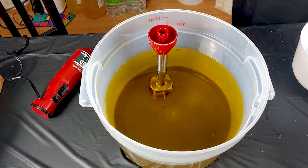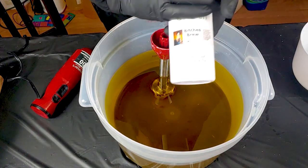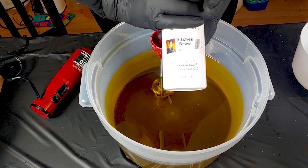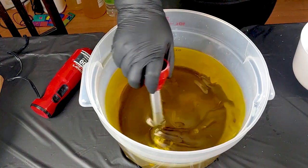To start us off we're going to be doing this one in a slab because it's going to be a low top. The fragrance we're going to be using today is Bitches Brew — if you remember our Hot Mess soap, this is the same fragrance we used in that one. So if you like the smell of that one, you're gonna like the smell of this one.